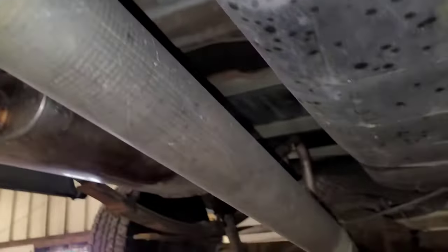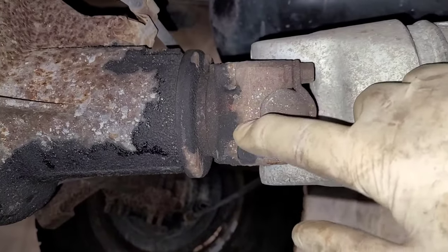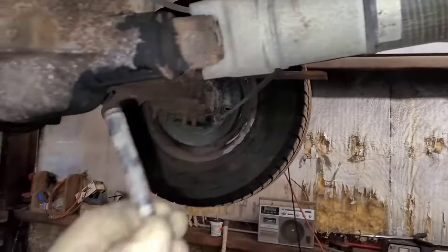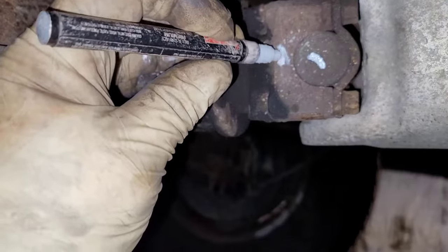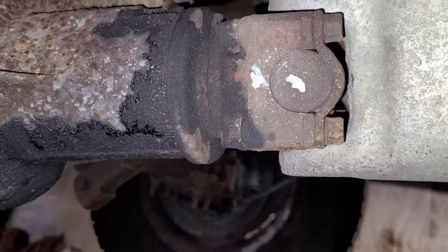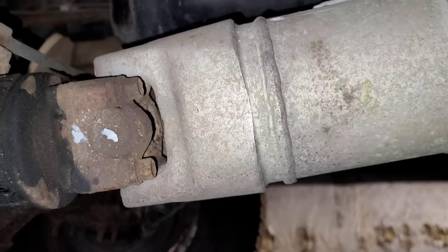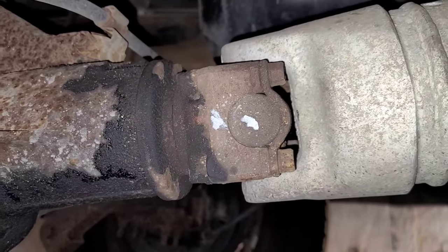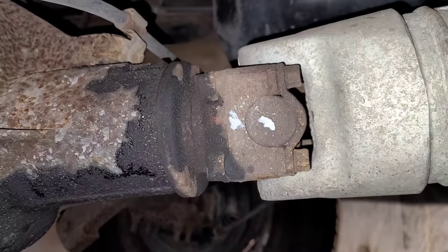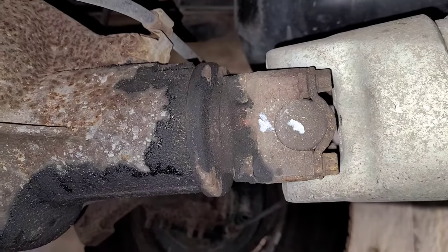First thing we have to do is pull the drive shaft out. Whenever you pull a drive shaft out, you should mark it somehow. I'm going to mark the U-joint here to the yoke using a paint pen — put a mark on both. This way I know that cup went in that position on the yoke. The reason is, if you put it back switched, there's a possibility you could wind up with a vibration. It's supposed to be balanced, but I've seen it happen where putting things back in a different position changes how everything sits. So it's a good idea to do that.